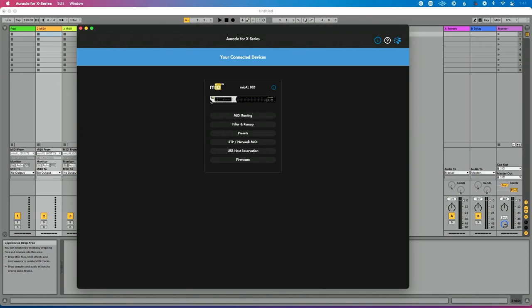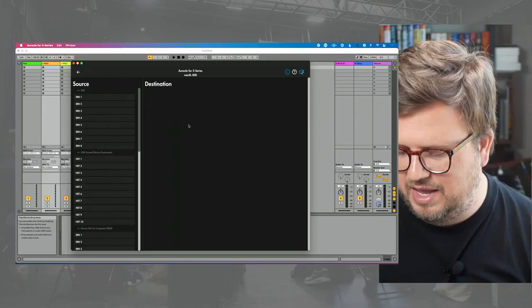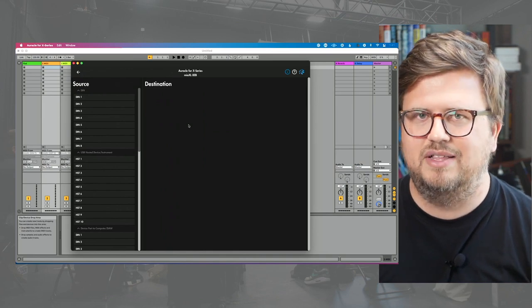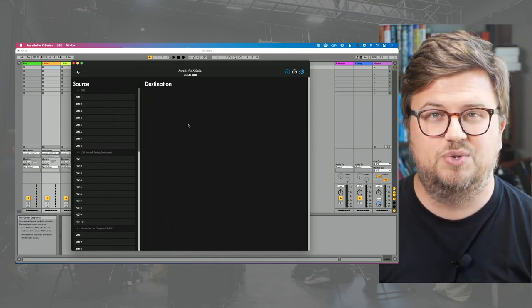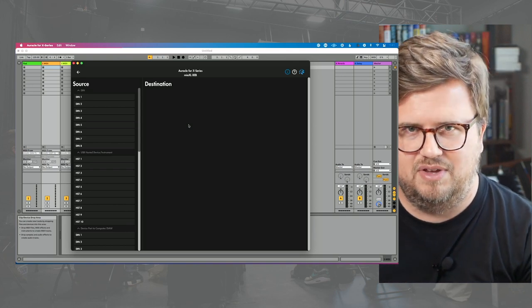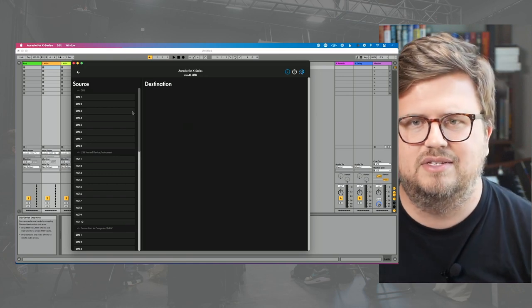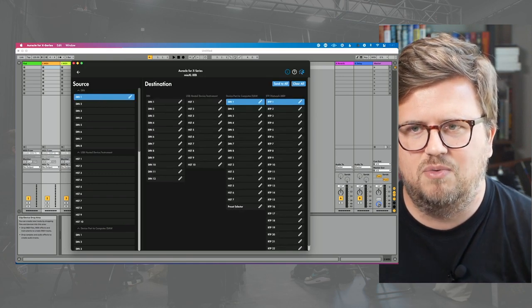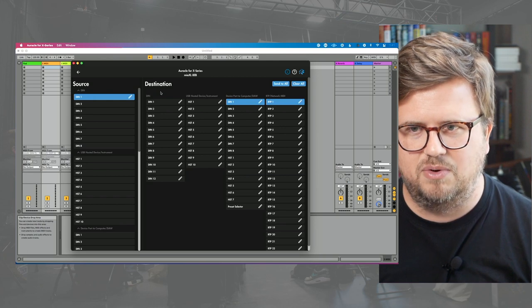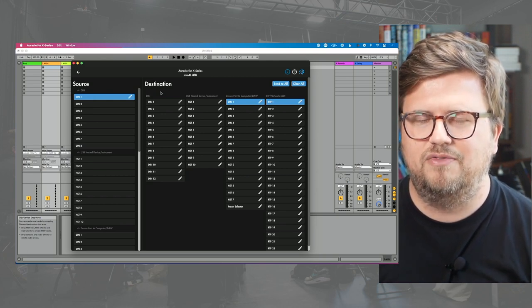Let's dive into this. First thing I want to do is go to the MIDI routing tab. The key to understanding this is sources and destinations — what's sending my MIDI and what's receiving my MIDI. For the sake of this, let's say sources. We've got this connected to DIN one. I'm going to click into DIN one here so I can see my destinations, because I want to relabel a destination.